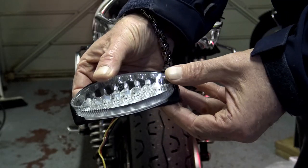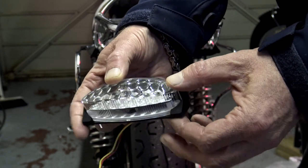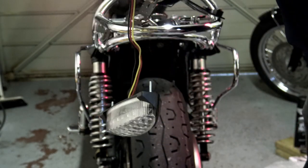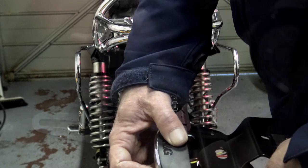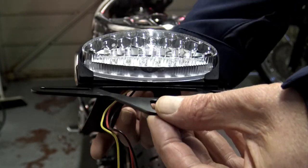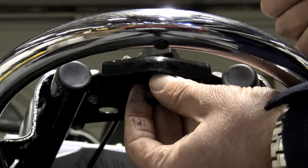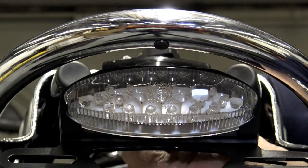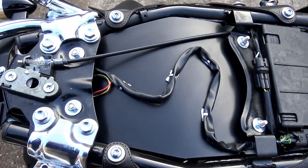Once you've done that, assemble the RNG lighting unit. There's a little plastic shroud in the bag — put that on making sure that the LED lights forming the number plate illuminator are facing downwards and not hidden by the cowling, then fit the light the right way up onto the number plate bracket. Then, using the little black threaded spacer provided in the kit along with the prescribed fasteners, attach the number plate bracket with light to the rear subframe of the bike, taking note on the diagram which way up the fasteners go.